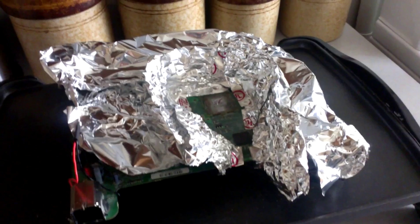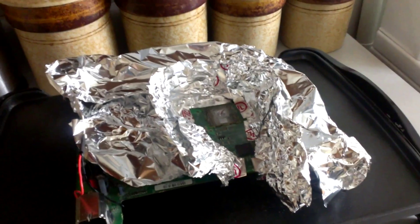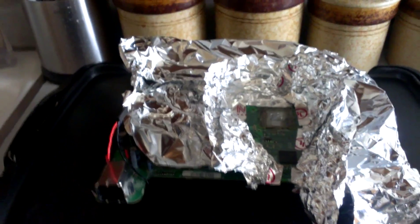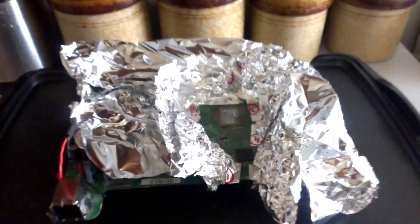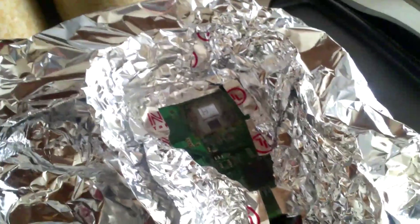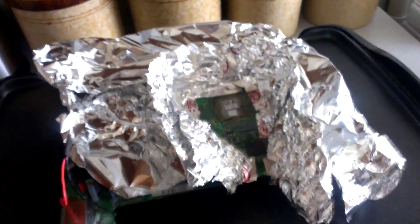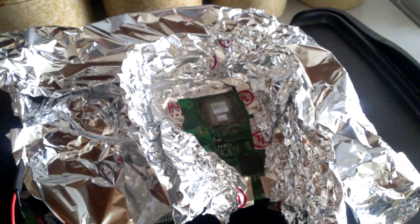Basically covered everything up with aluminum foil to protect the capacitors and a couple other things on the motherboard, and just left the HANA chip and the GPU exposed. I was getting pixelation and lines on the screen, which suggests an E74 error, so I went in and did this.